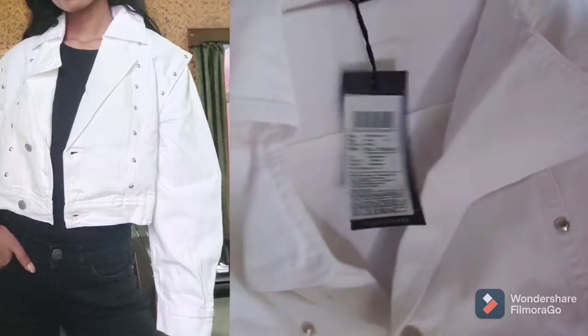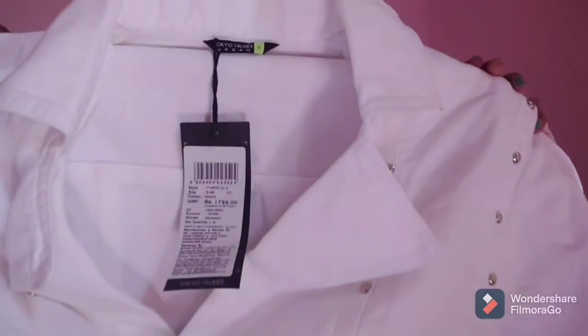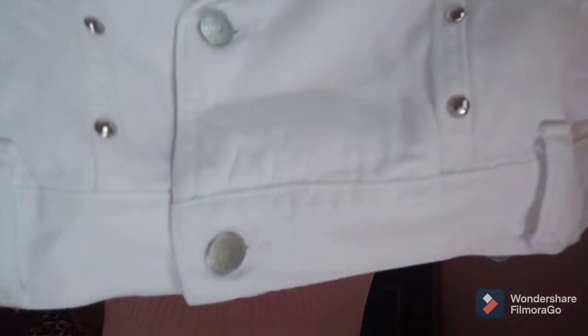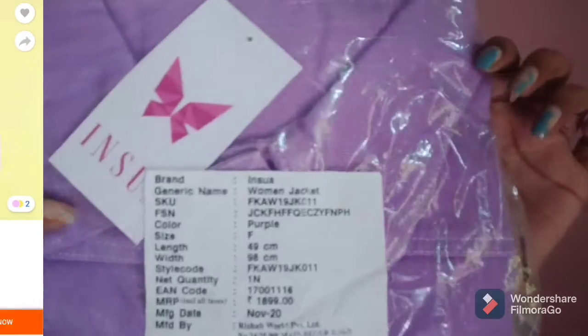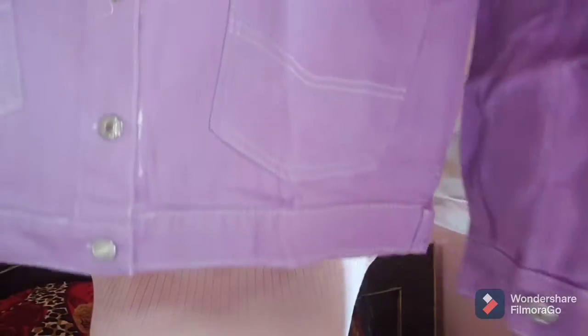It also has these loops for a belt, so you can pair it with a belt. And this is the last jacket, from Insua. It's in purple color and comes in free size, so it has a loose kind of fitting.